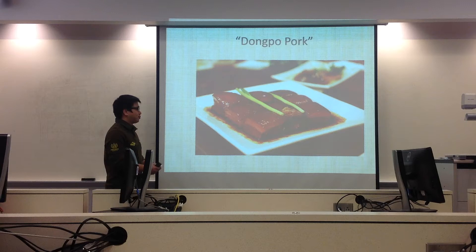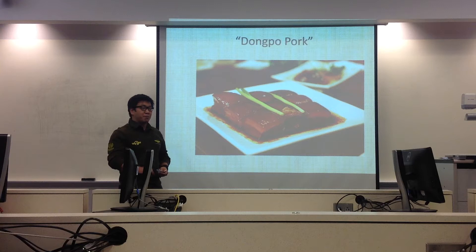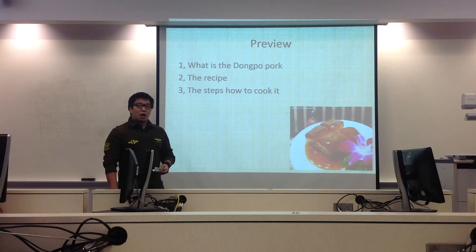Today I will introduce Dong Po Pork. I have three main points: What is Dong Po Pork? The recipe? And the steps — how to cook it?